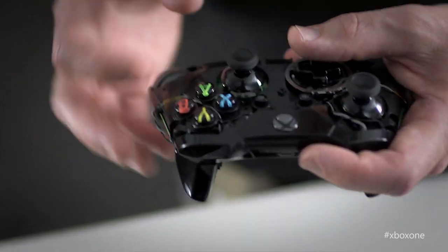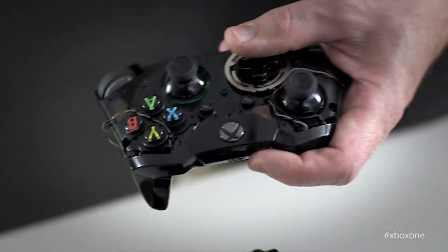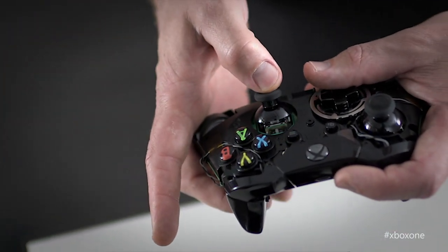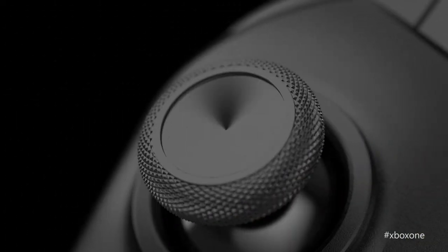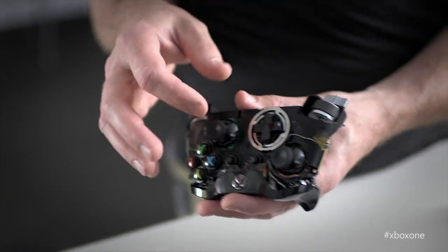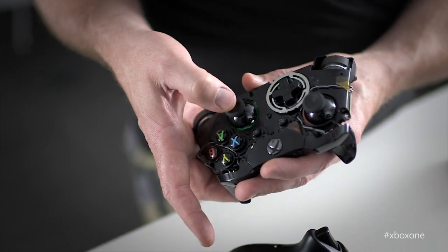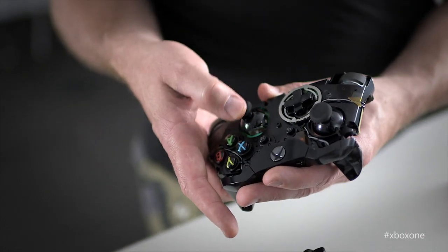Let's talk about the thumbsticks as well — something that when you're playing games, you're connected to the whole time. We made them slightly smaller in diameter, so your thumb's closer to the center. We've maintained the ridge that was so characteristic of the Xbox 360 controller, which is a great feature for pulling back, and added texture to the outside so that when you're pushing you can get really good grip. We were also able to dramatically reduce the dead zone in the stick itself, which increases accuracy and precision dramatically.